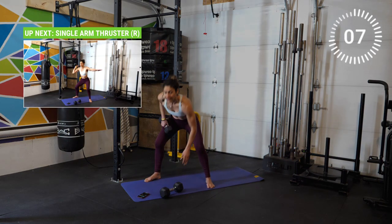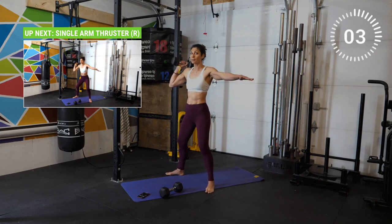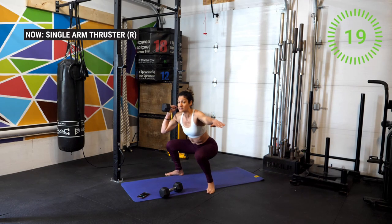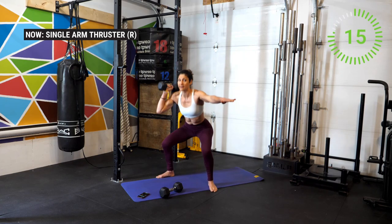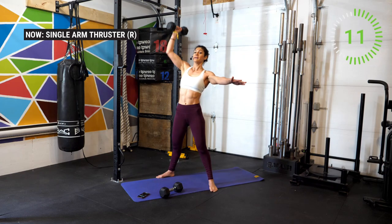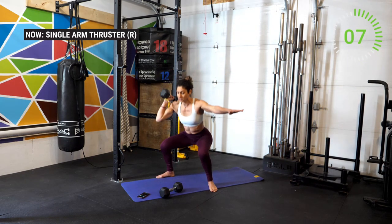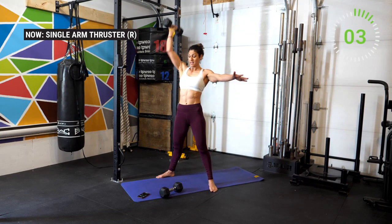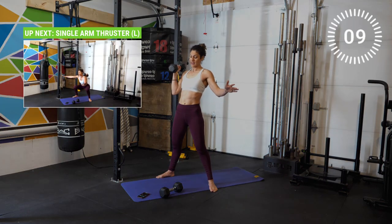Drop one weight, keep the other one and place it on the right shoulder. We're going to do a single arm thruster on the right side. Push your hips back, knees out in that squat position, and then drive the weight up overhead. Use your hips to drive the weight up — inhale and then exhale up. Really important: don't push the weight overhead at the same time as you are squatting. Stand to the top position and break.